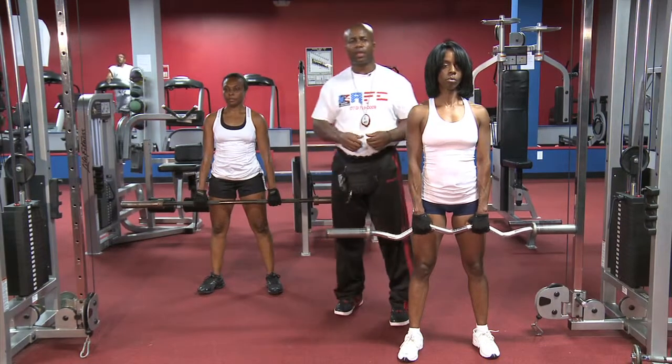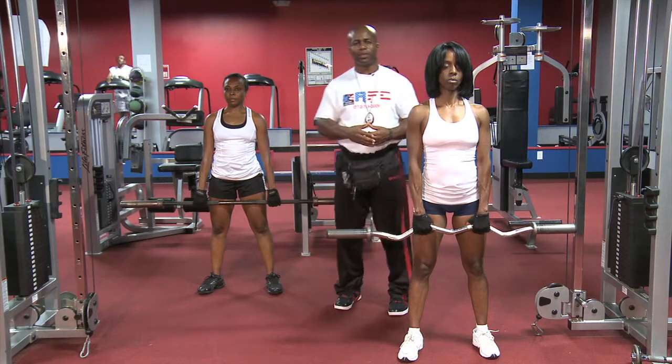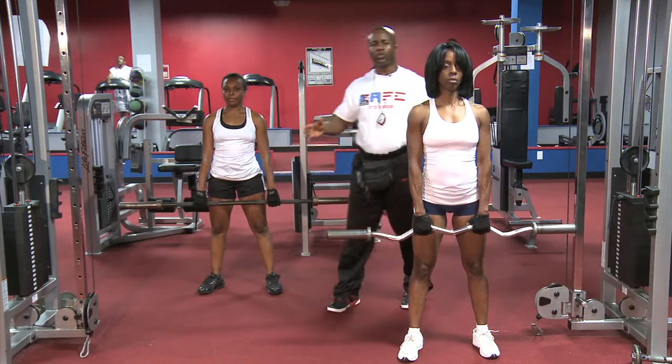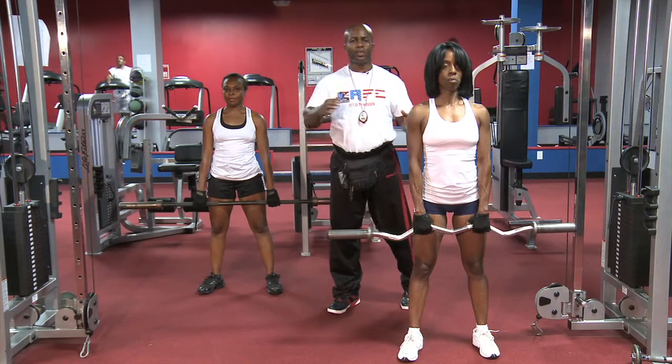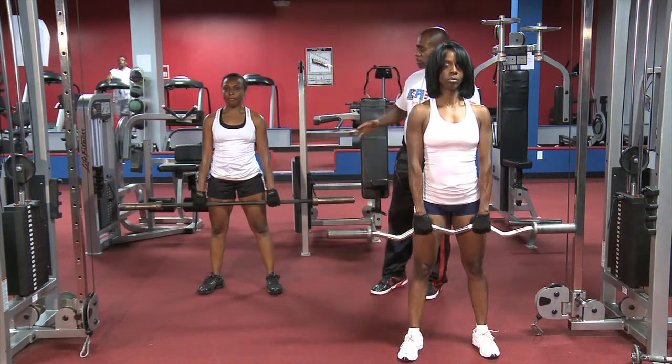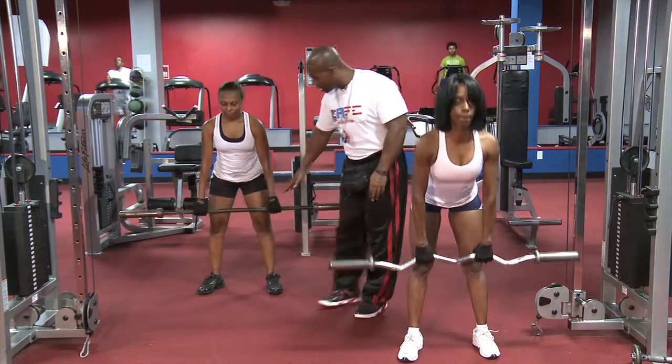This exercise is known as the barbell straight leg deadlift. What these ladies are going to demonstrate is exactly what we just did with the dumbbells, but now we're using a barbell. First of all, we're just going to go down again, keeping the knees soft.